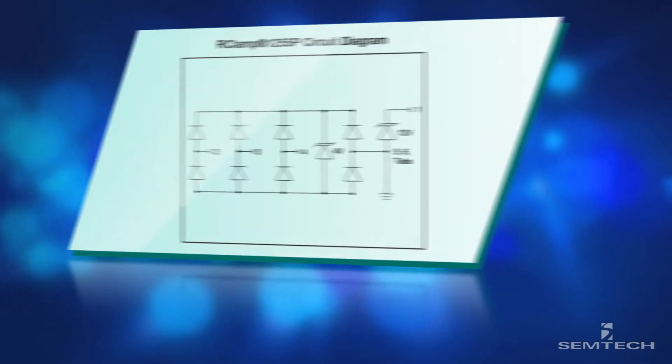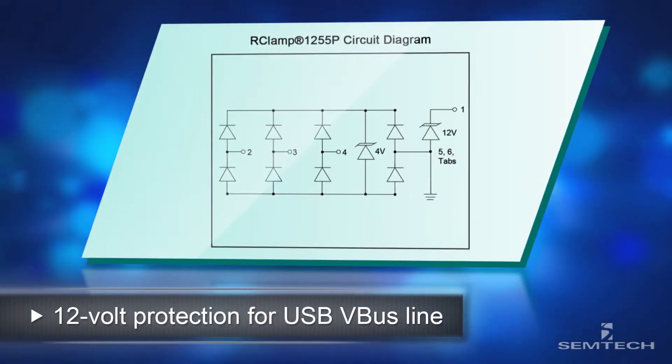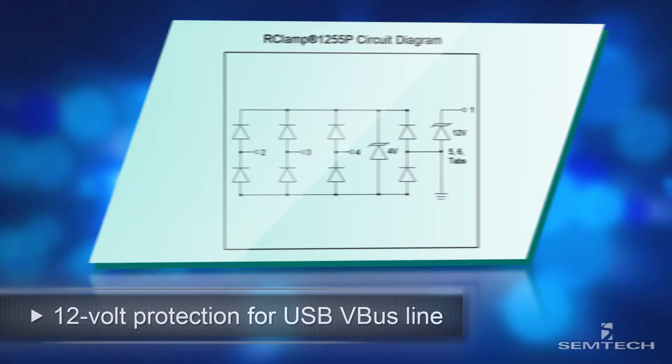Third, its integrated 12-volt surge protection for the USB VBUS line protects sensitive power management ICs from damage.